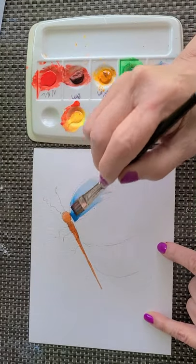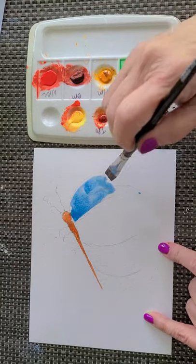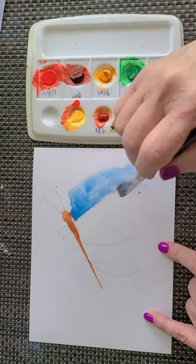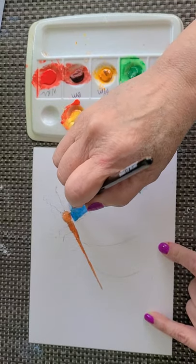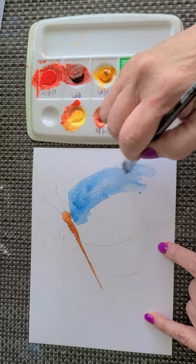I'm going to drop my water in there and let it run wherever it wants. See that? That blue is not going to go anywhere where there's no water.